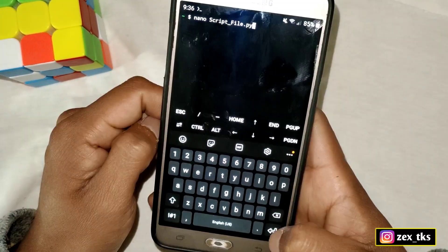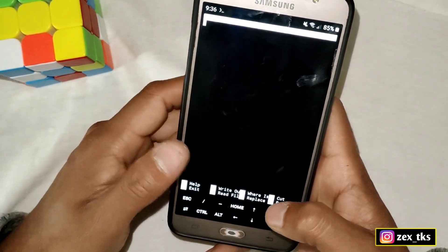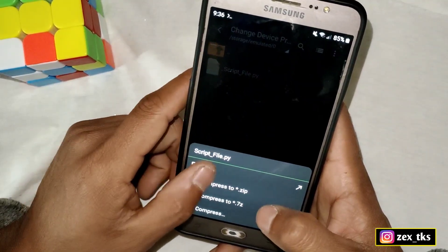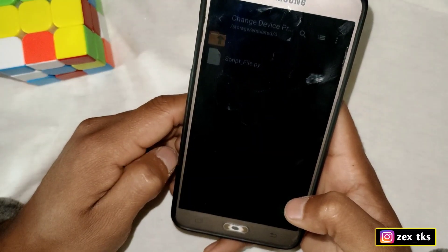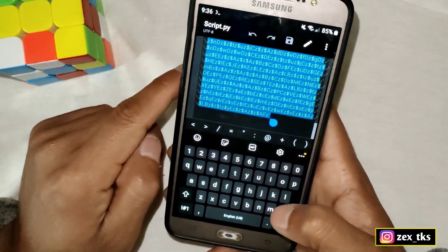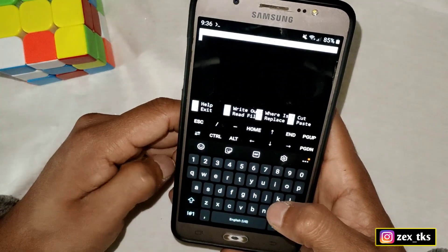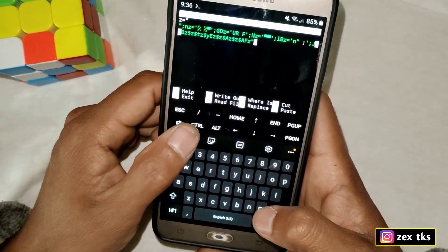After this, a new window will open. Go back to the ZArchiver app and open the script file using any text editor — I'm using MT Manager. Simply open the script file and copy all the text. Then go back to the Termux app and paste the copied file here.